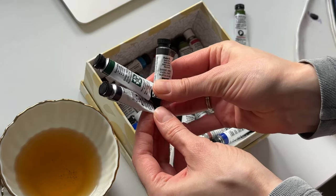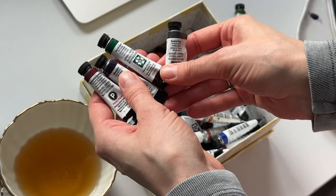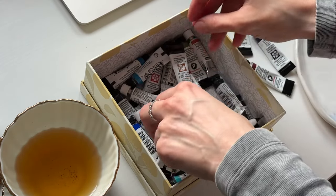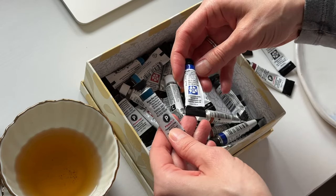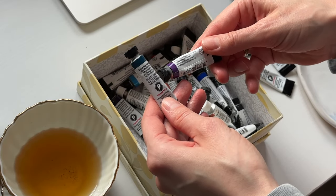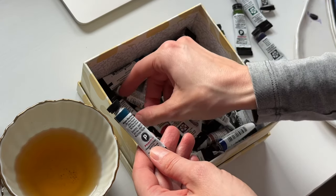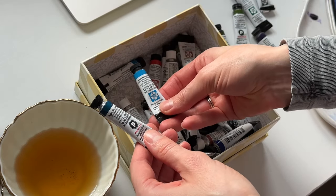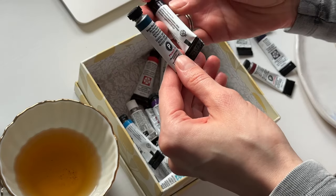Granulating watercolors create very nice interesting textures in watercolor and they can break into a few colors when water is added. Sometimes they can be based on genuine stones, like most of the Daniel Smith granulating watercolors, and sometimes they are just pigments we normally use in watercolor, like ultramarine, burnt sienna, or burnt umber.